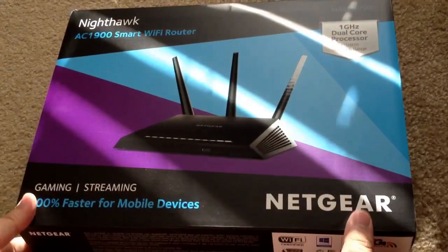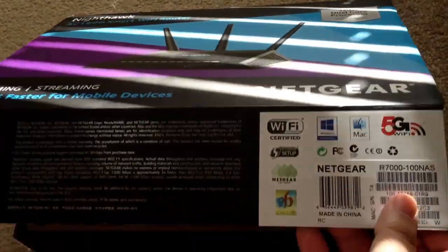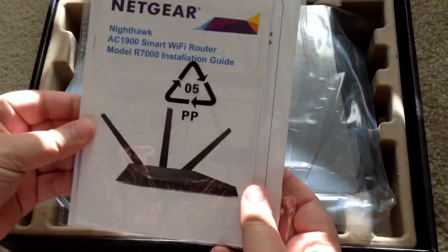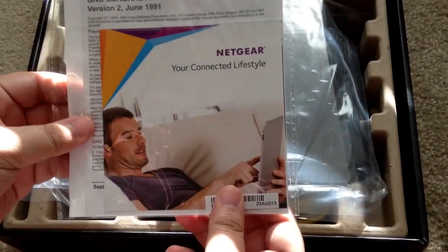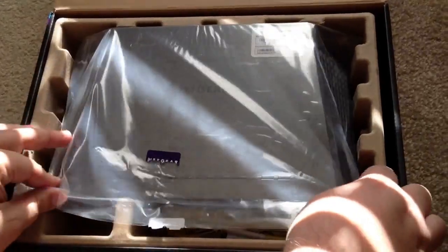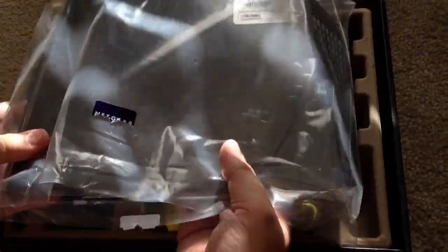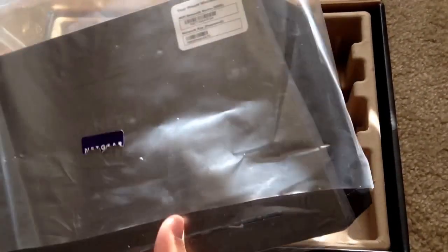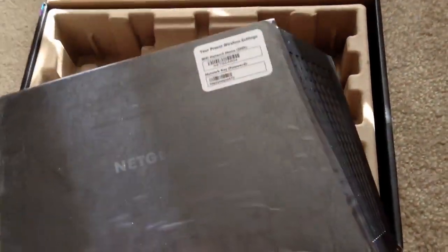So with that out of the way, we're going to go ahead and unbox it. The first thing you see is a nice loose document here about their product — it's an installation guide. And here it is. It's quite large, probably one of the largest routers I've seen. Just slide the plastic off of there.